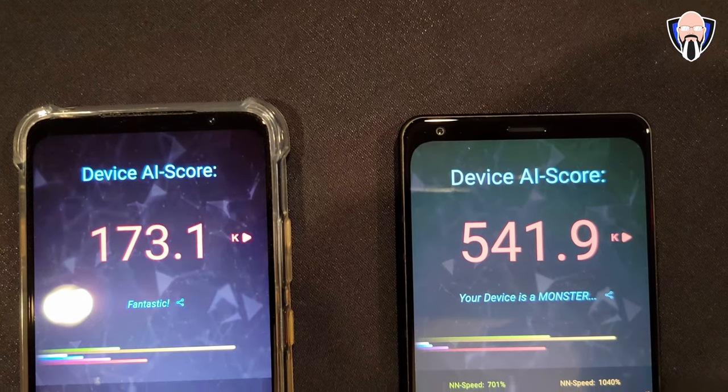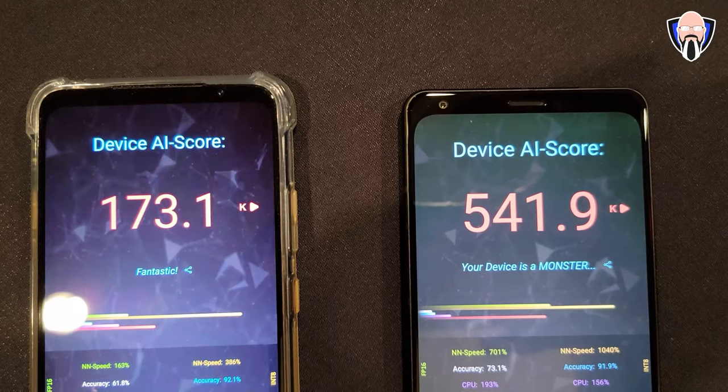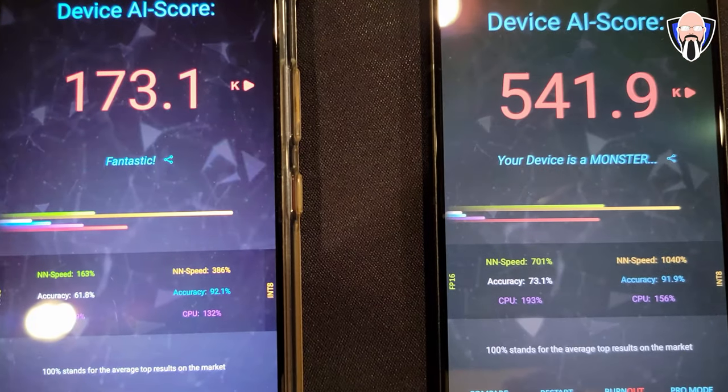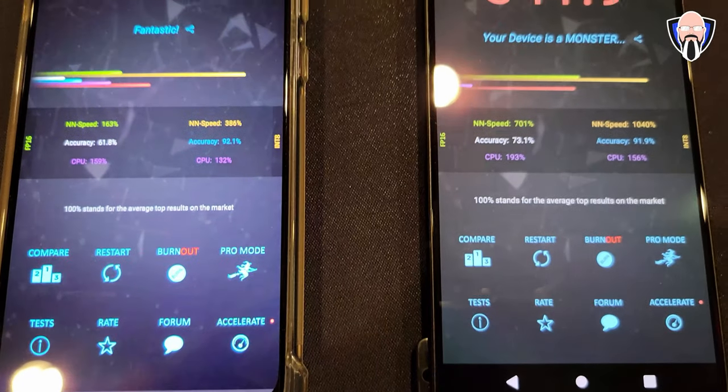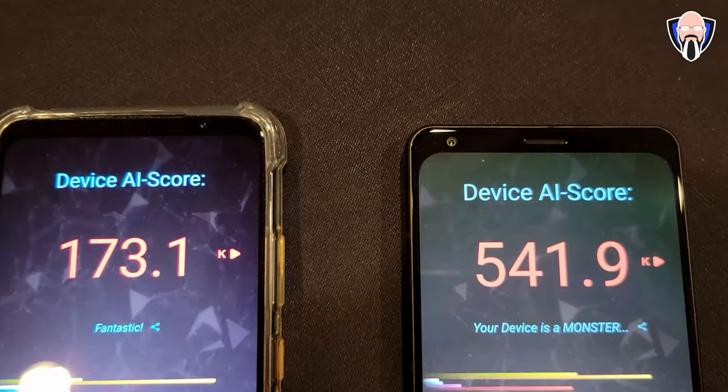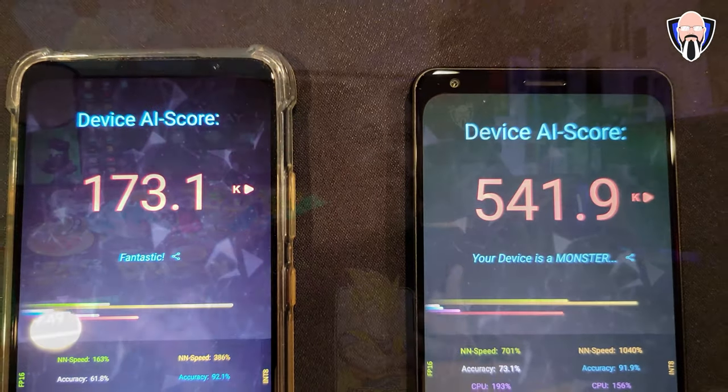The next test I don't normally run, but because the 8 Gen 1 has AI performance optimizations, I ran AI Benchmark. We got a much greater difference here: on the 888 we clocked in at 173.1, versus 541.9 on the 8 Gen 1 — a much bigger delta. I'm not sure if it's because the 888 Plus had more AI performance enhancements, and the 8 Gen 1 builds on top of that, whereas the 888 didn't have many of those optimizations.